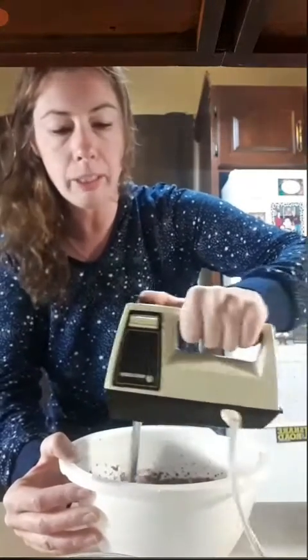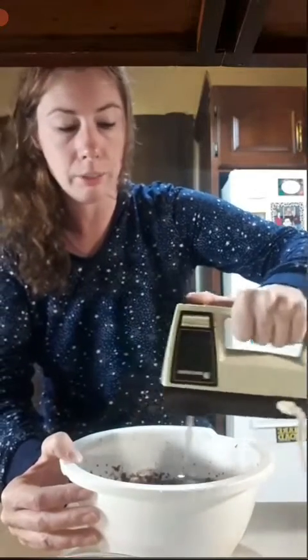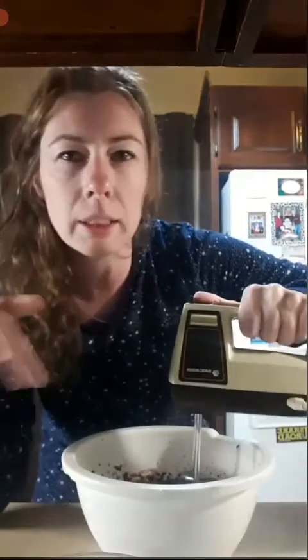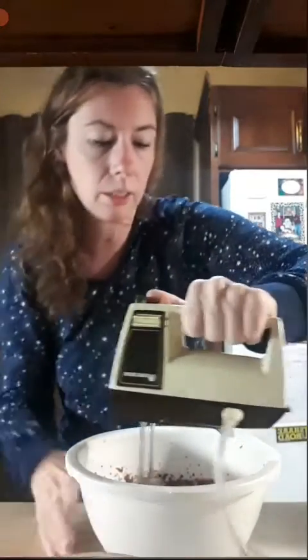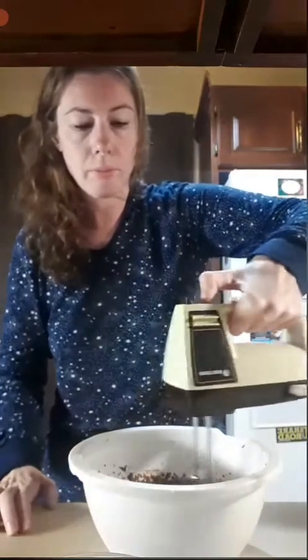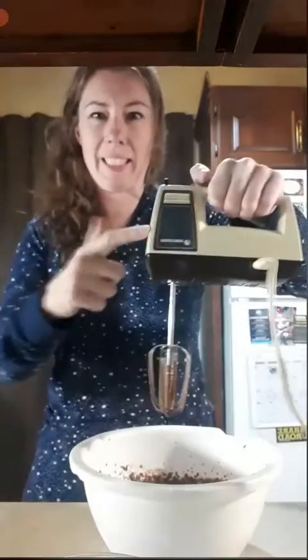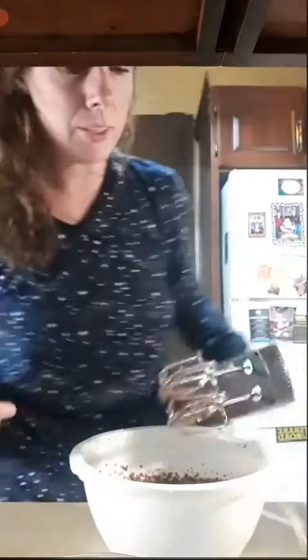We're just about at the two-minute mark and it's fluffing up — it's getting thick. Let me know in the comments if you've ever made this chocolate pudding or one of Epicure's cookies. I'd like to know how yours turned out and how you like it. I love this thing — I swear it will never die. I'm going to pass it down to my nephews when they get older.